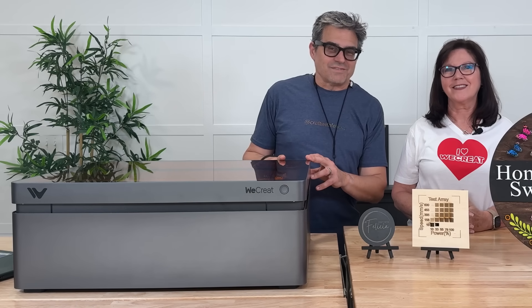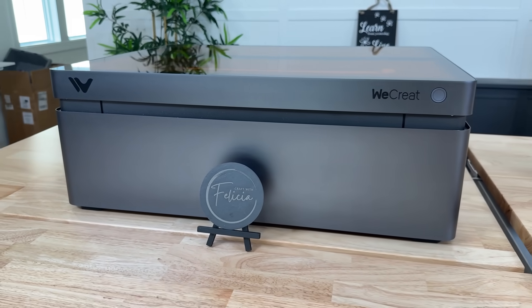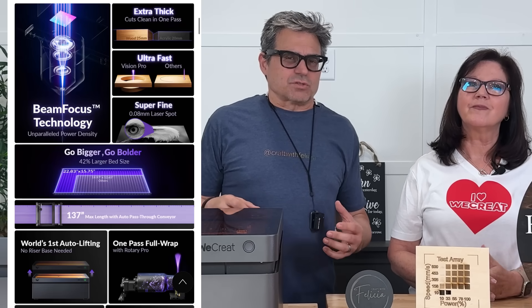Hey there, this is the 45 watt WeCreate Vision Pro. We're talking professional power, precision engraving and cutting. WeCreate says: extra thick, super fast, ultra fine. These are three things you probably don't want in a man, but for your laser engraver, that's like the triad of success.